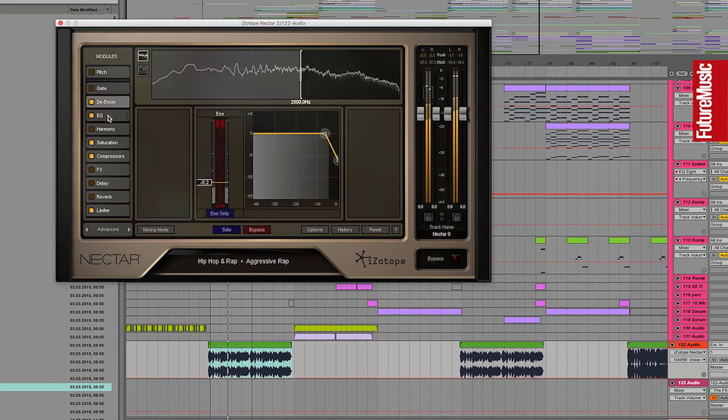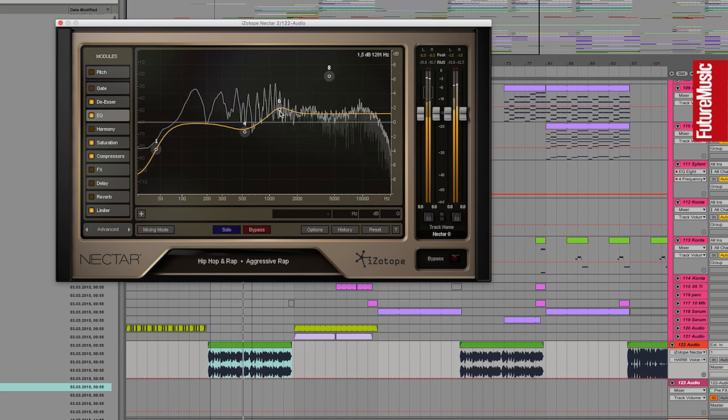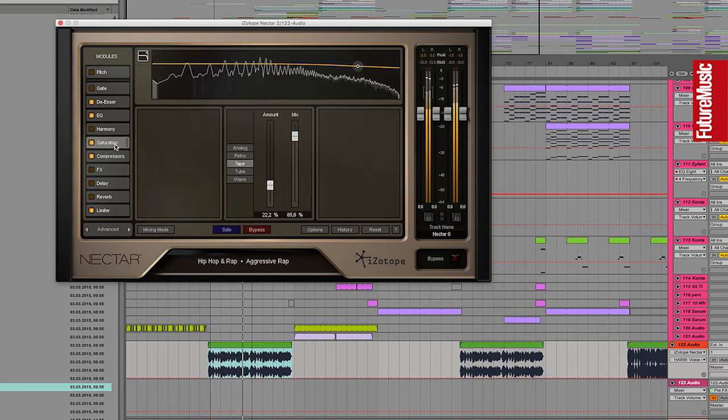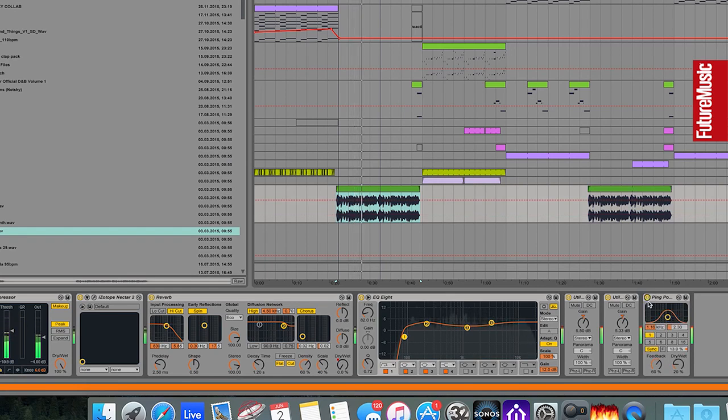The vocal chain is very simple. This was a recording we made with effects already on it. I've added one of my favorite vocal plugins, Nectar — a very simple chain: a de-esser, a lot of de-essing actually, a little bit of EQing, some saturation, a bit of compression, and a limiter. It's even a preset — hip-hop and rap, aggressive rap. With these kinds of plugins I tend to use presets sometimes and change all the parameters to work with the current vocal.